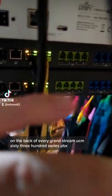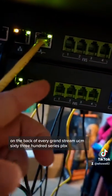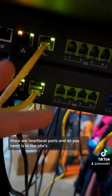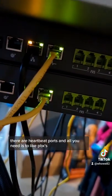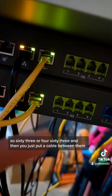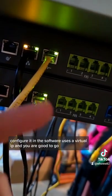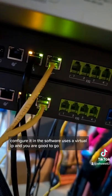On the back of every Grandstream UCM 6300 series PBX, there are heartbeat ports, and all you need is two like PBXs — 6304, 6304 — and then you just put a cable between them, configure it in the software, it uses a virtual IP, and you are good to go.